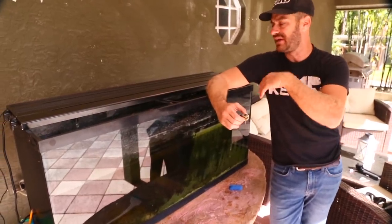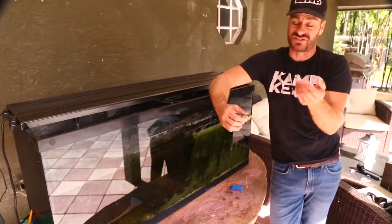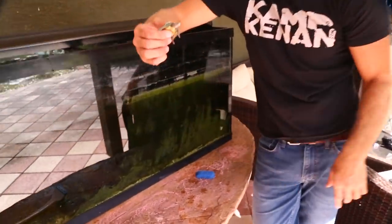Out here I've got dust blowing in, insects falling in — which is kind of good because he's eating them — but the algae was a real problem.